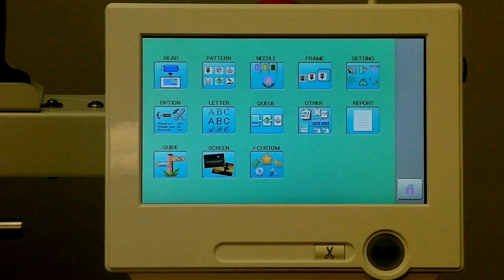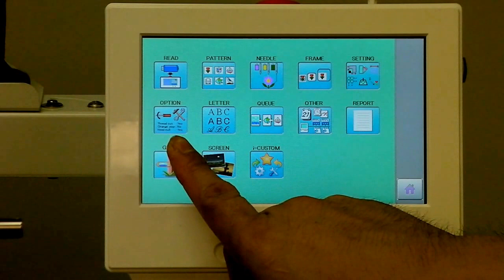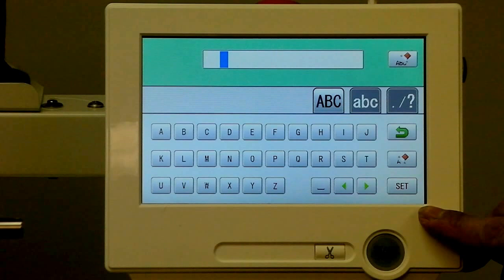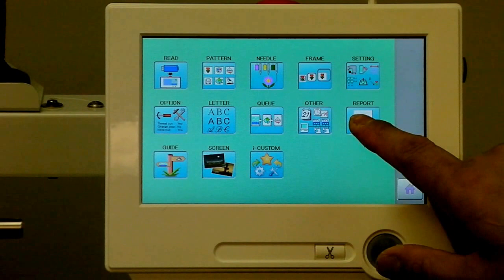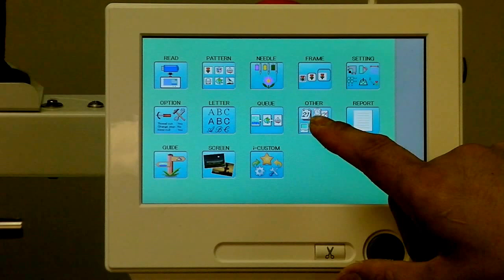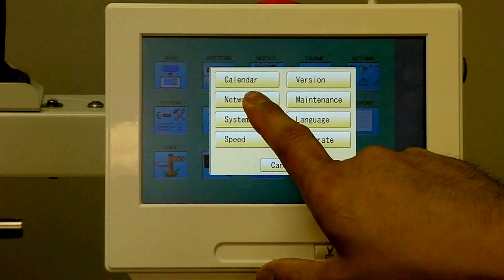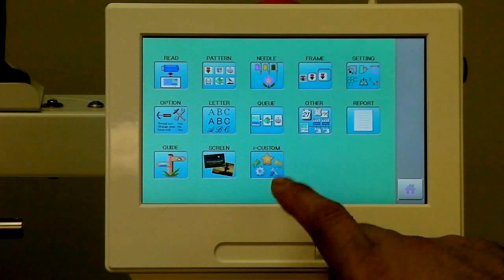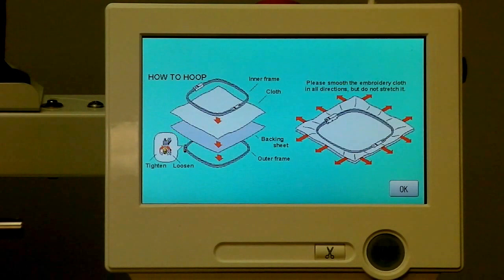There's a lot of functionality here: settings for adjusting the machines and designs and the way they behave; onboard lettering with a handy virtual keyboard so we can type up quick monograms; production reporting that gives the operator an idea of how often the machines run and the progress the machine is making; and onboard networking where we can put this machine on a network of several Happy machines, allowing operators the flexibility of controlling several machines at once.